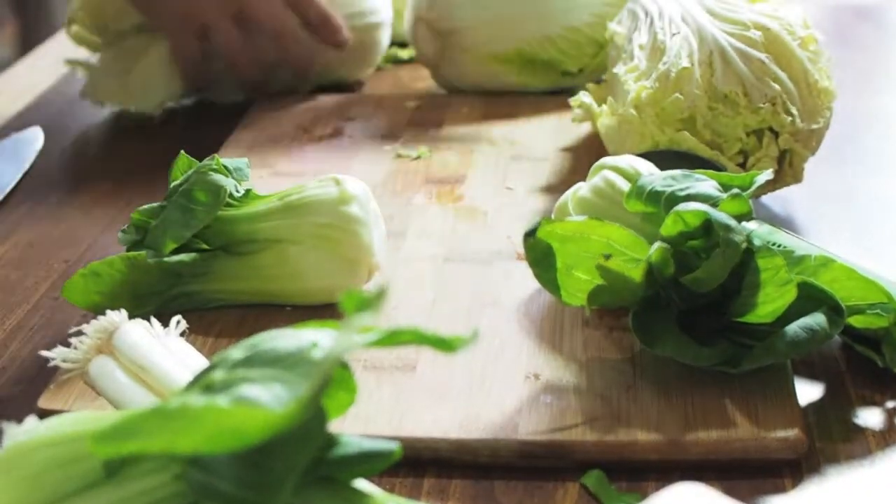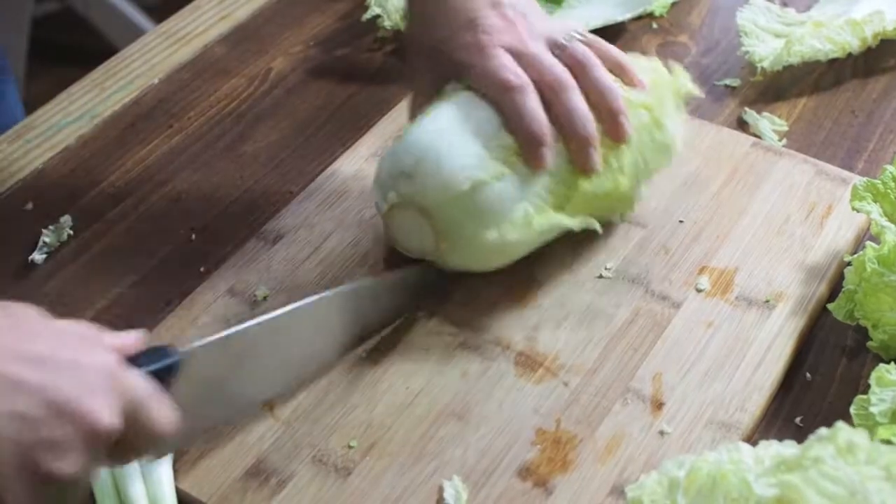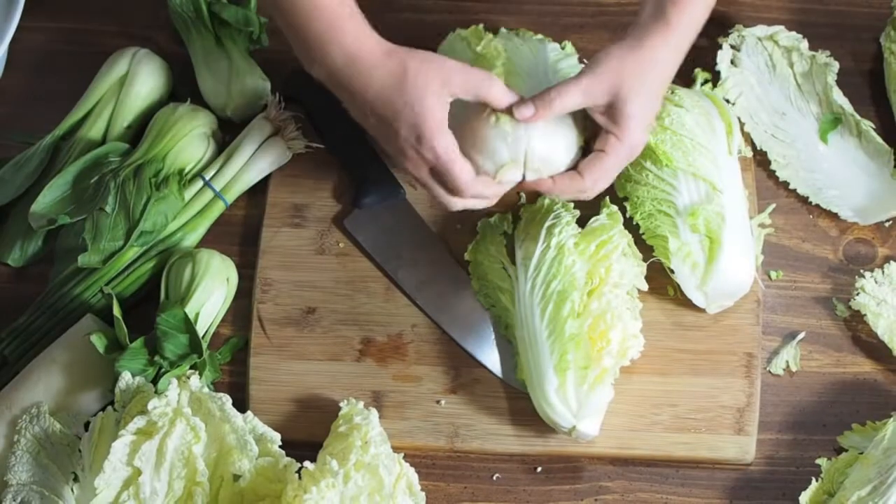After clearing a spot on your cutting board, take your napa cabbage and using the tip of your knife, cut across in the stem. This will allow you to tear apart the cabbage into four pieces.